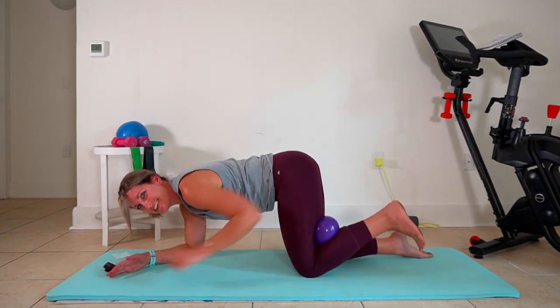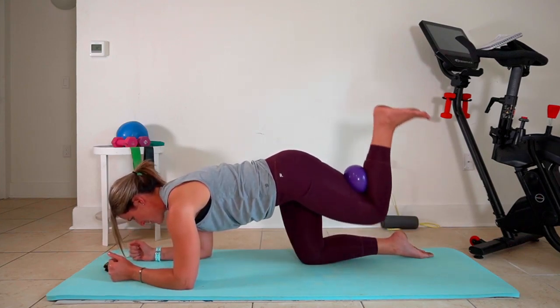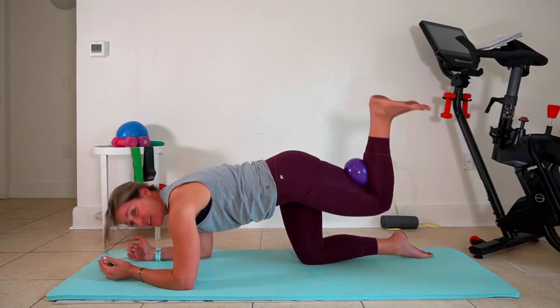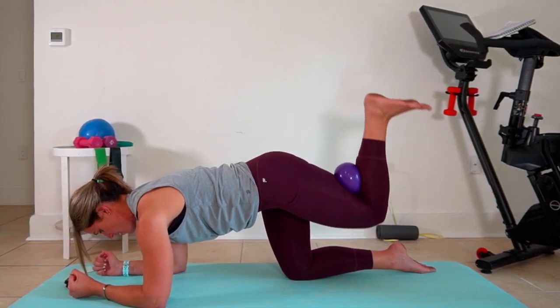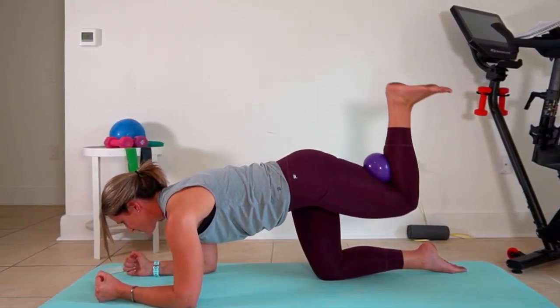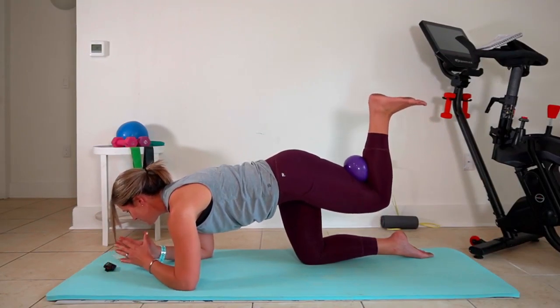I'm gonna adjust my ball — it's sliding out, that might happen. Now we're gonna adjust that range of motion, making it smaller here, pushing that knee up parallel to the floor if you can.